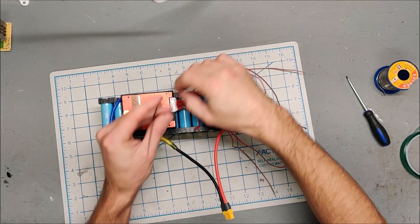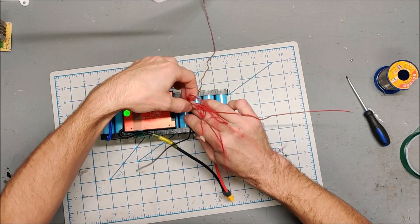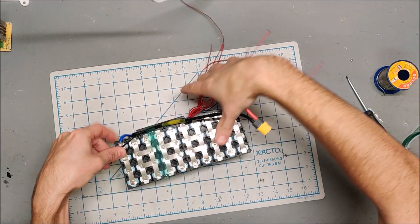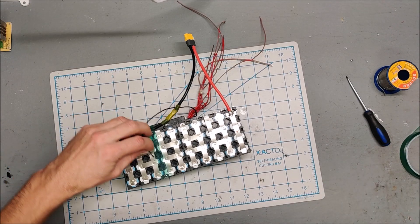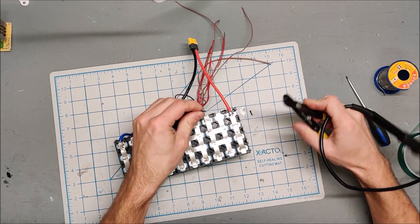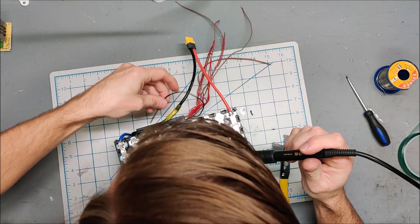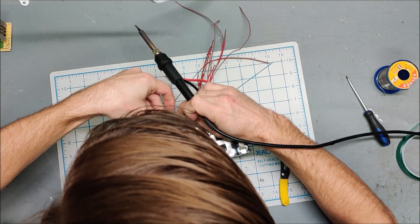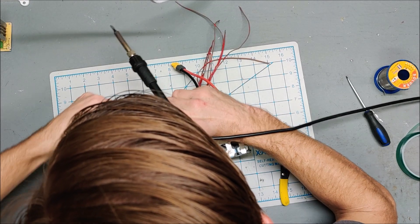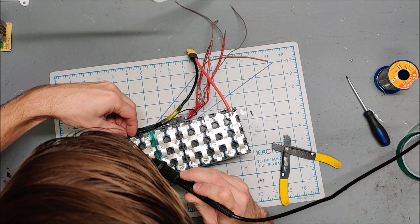Here is our first black lead. I'll run it underneath here, over to our negative here, and attach it. Since I've got some tape here, I might as well tuck it under the tape just to keep things neat. Black wire is through — and attach.